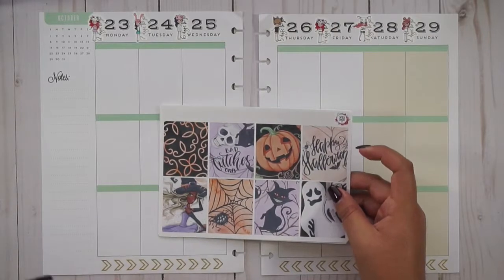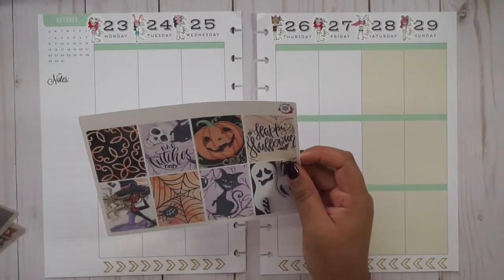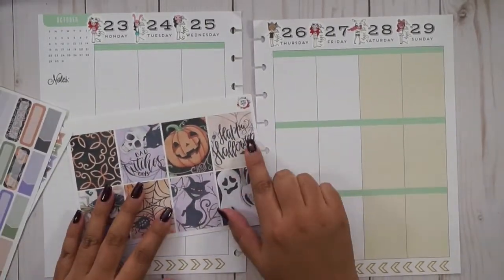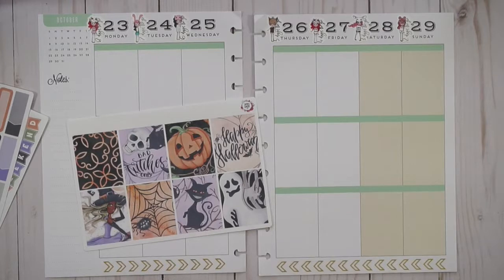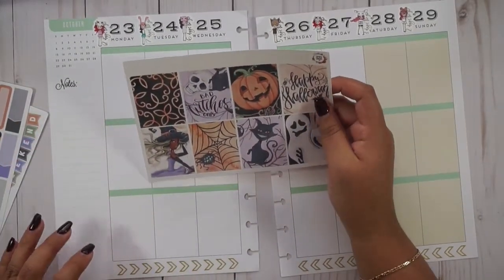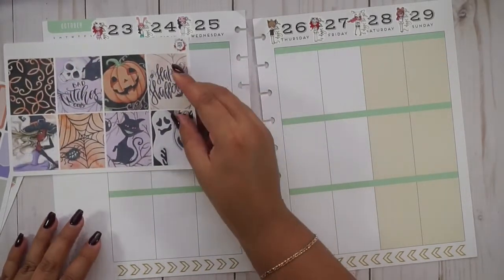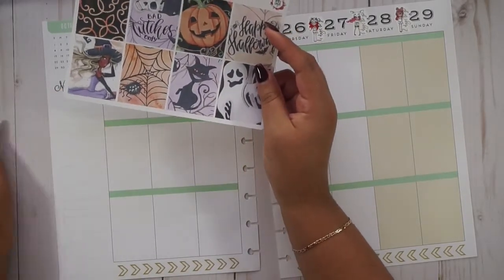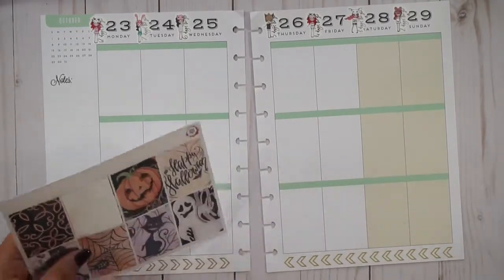So like I said, this is Simply Ginger Co's Halloween kit — it is on a matte paper. It's a Halloween kit so there is that 'Happy Halloween,' but I know this is the week before Halloween. Like all my other spreads, I'm using Halloween kits throughout all of October, so I'm getting in the Halloween spirit. I think instead of using 'Happy Halloween,' I kind of want to use that 'Bad Witches Only' up on the sidebar, and 'Happy Halloween' will be for Sunday since it's closer to Halloween Day.